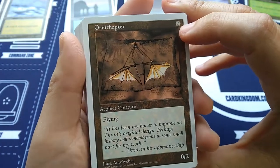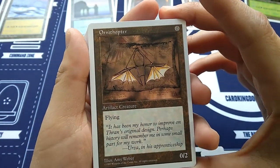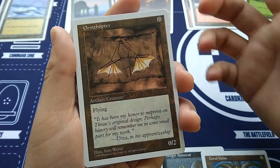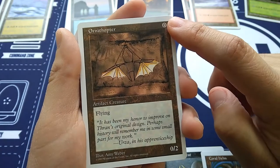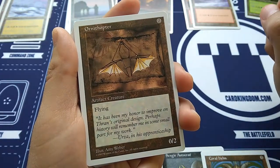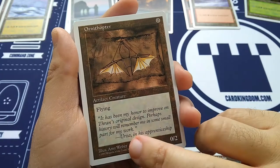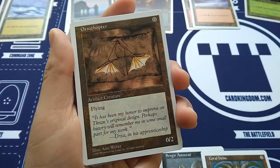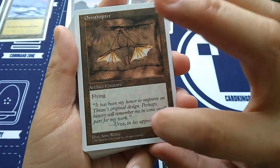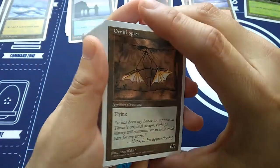Classic Ornithopter — zero casting cost for a 0/2 artifact creature with flying. I used to play this back in the day and it was like summoning a creature for free. It can't attack — it has no power. But then you pump it up with an Unholy Strength and it becomes a 2/3 flyer on turn one. The flavor text references Urza in his apprenticeship — from the original plotline, Urza versus Mishra, the Brothers' War. Urza also got a new card in Unstable: Urza, Academy Headmaster.